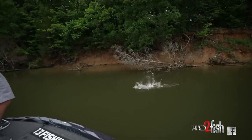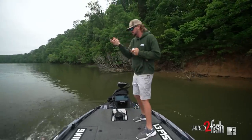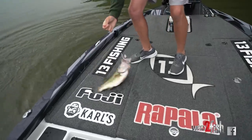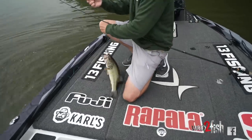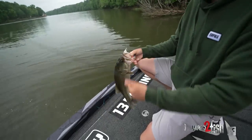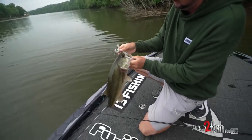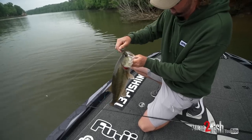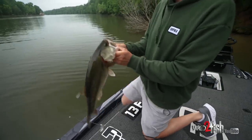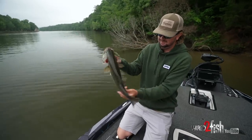Good one, there we go. How about that one? That's a really, really pretty one. Looking good. Beautiful bass. That's a nice one there. Healthy fish.